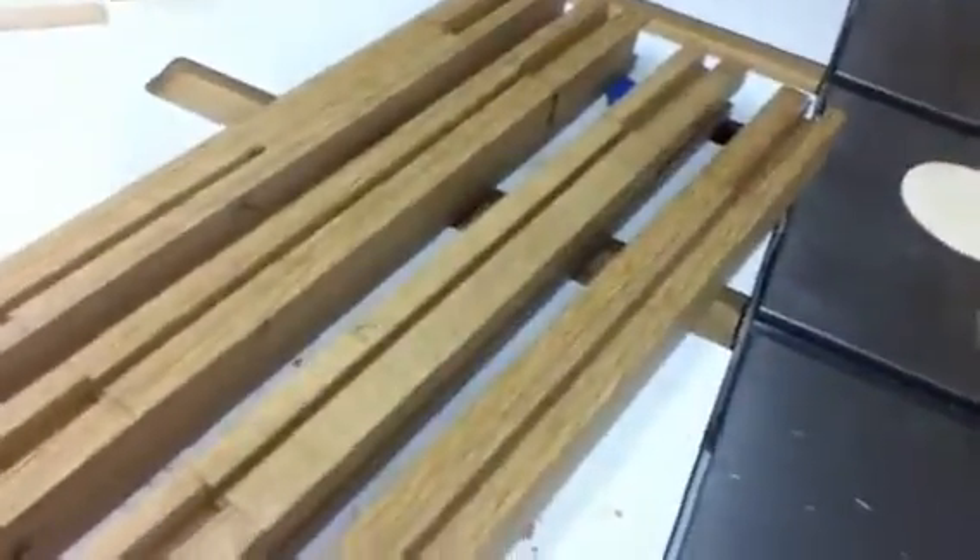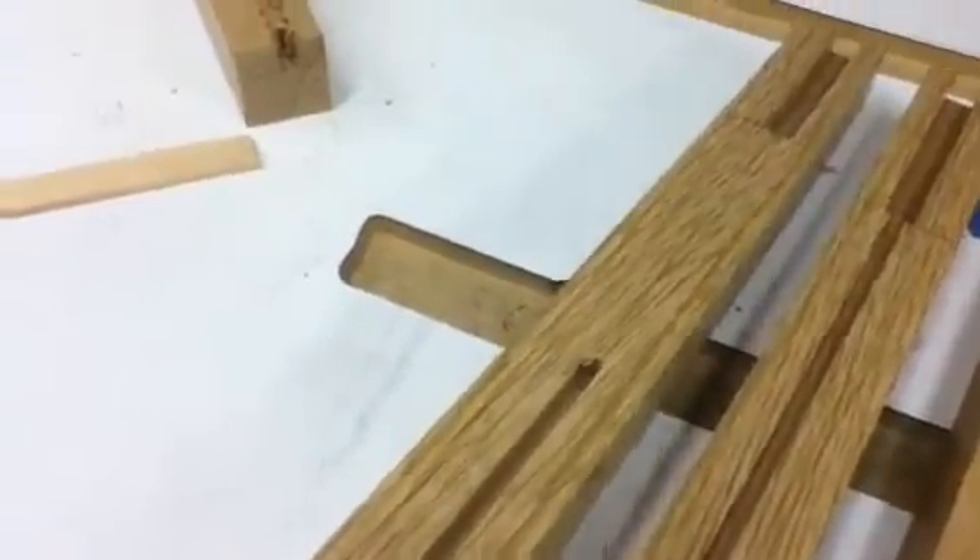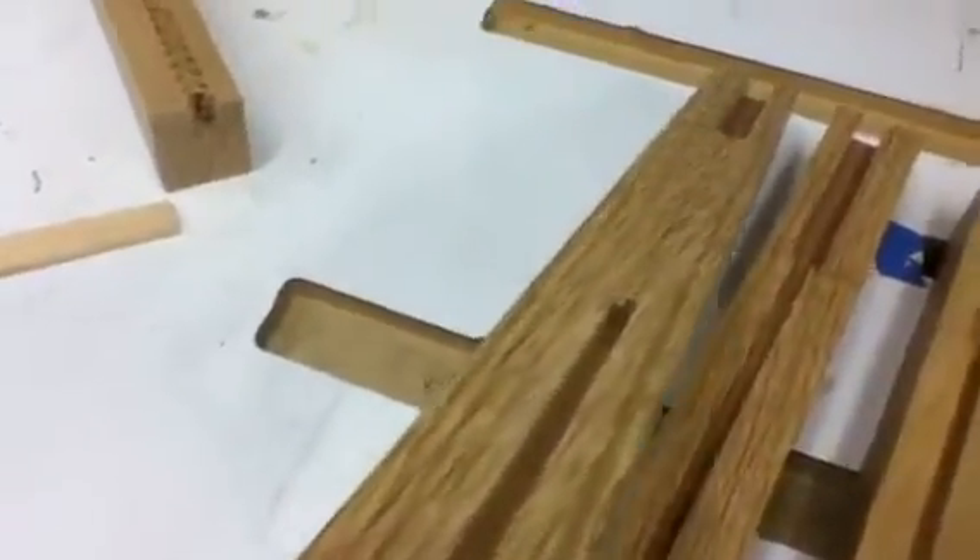I had a little mishap here. I broke a router bit trying to put the groove in that last piece there. Of course this always happens on the last one, right?